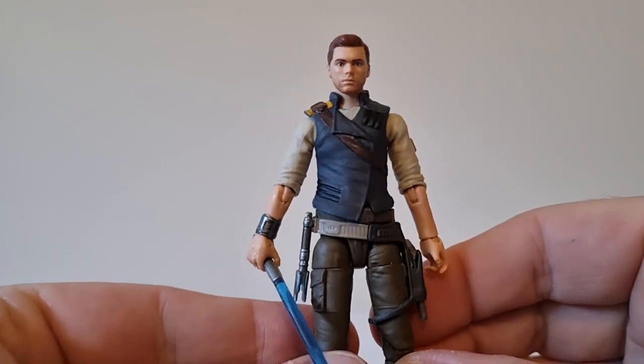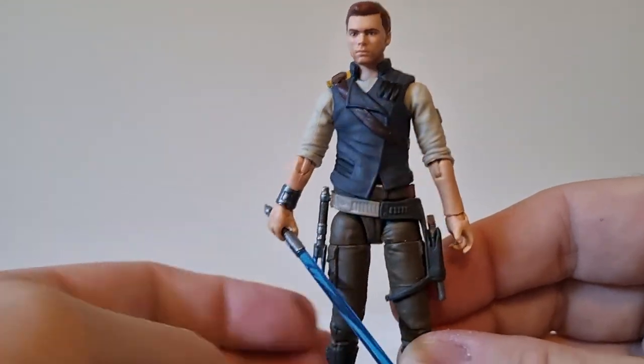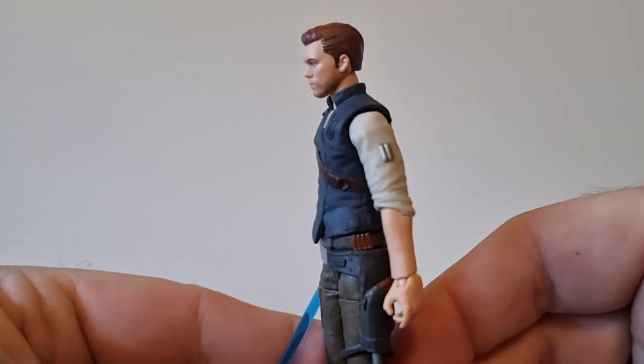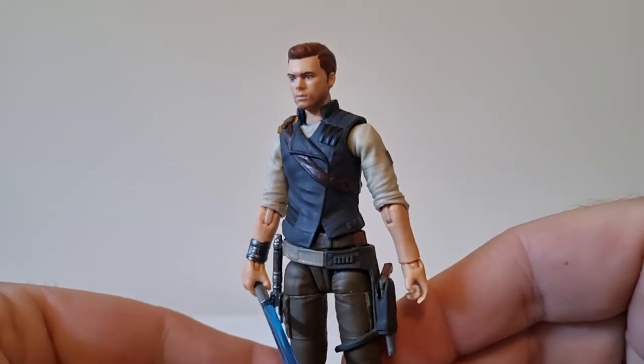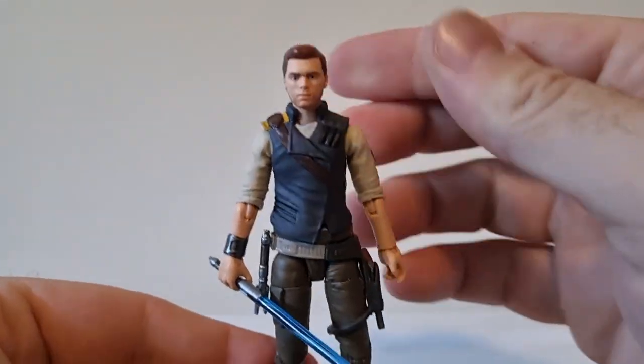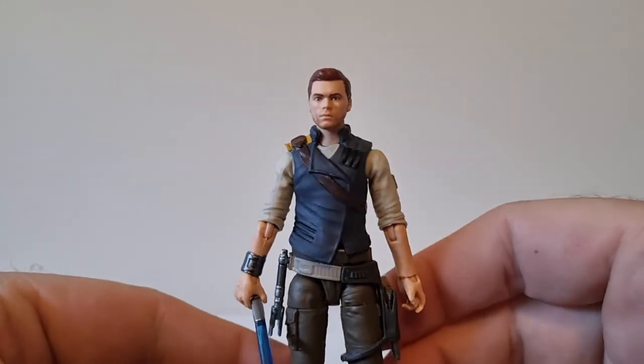Being able to have a figure before the game comes out is even more awesome. You already have that familiarity with the character and the look, so by the time you jump in and play the game you feel like you sort of get to know him already. That's kind of cool — I'm looking forward to that.